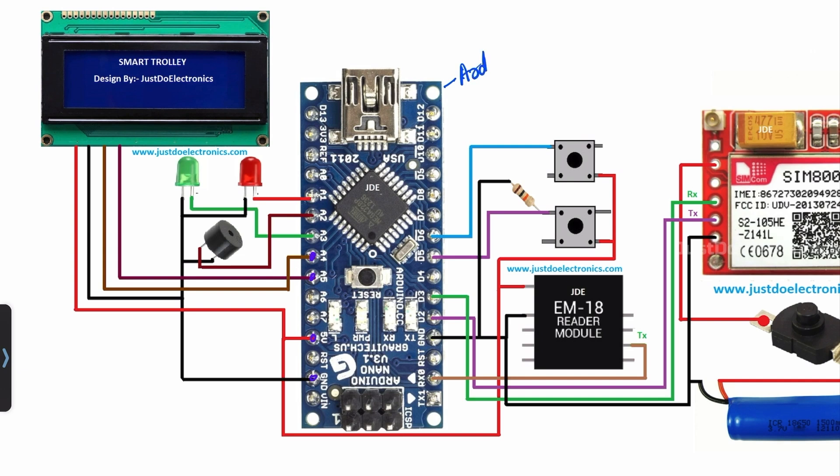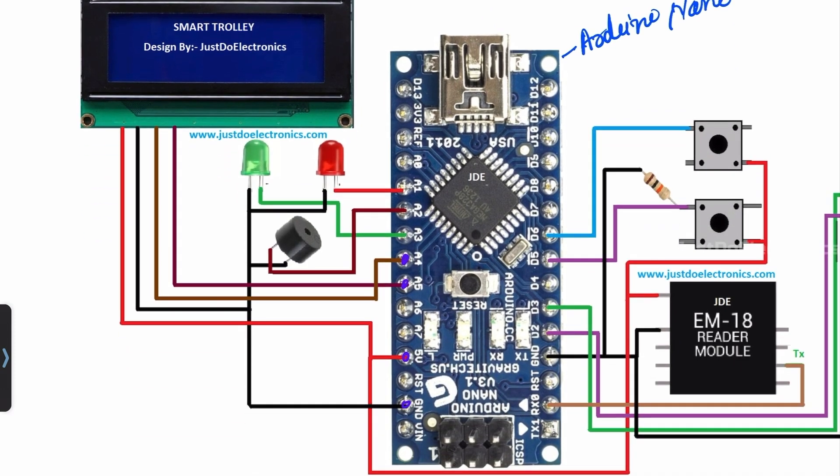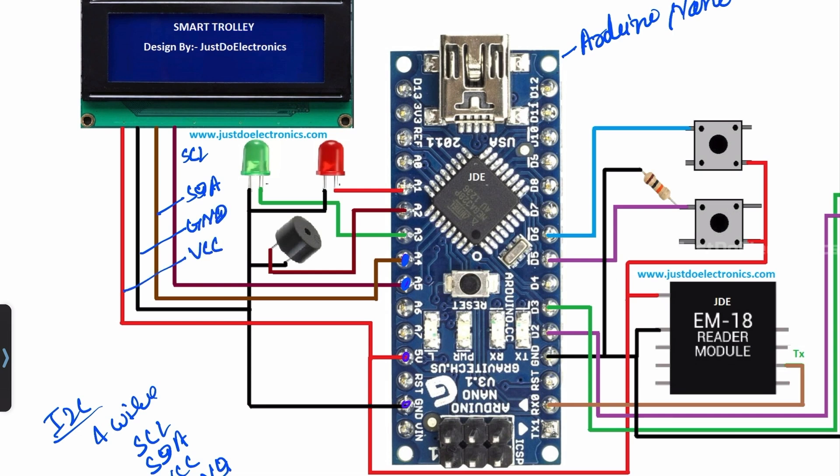In the circuit diagram, I use the Arduino Nano microcontroller board, which is connected to all these modules. I use a 20x4 LCD display connected with the I2C protocol. I2C requires only four wires: SCL, SDA, VCC, and ground. The SCL pin is connected to pin A5, and the SDA pin is connected to pin A4. The ground is common, and VCC is connected to 5V.